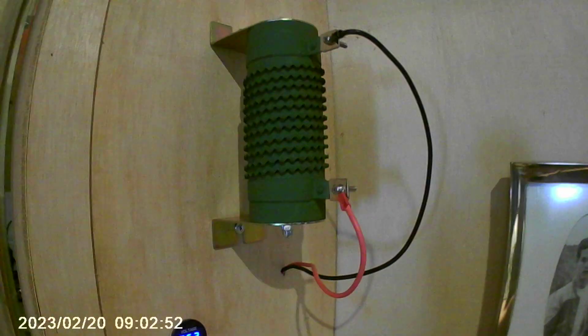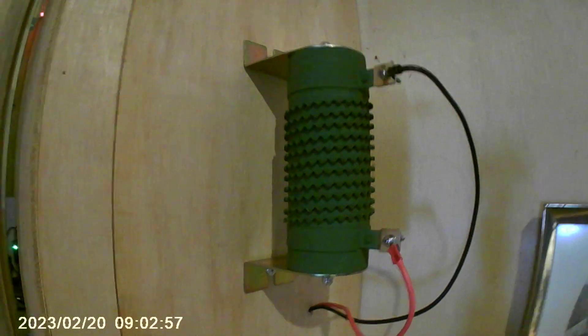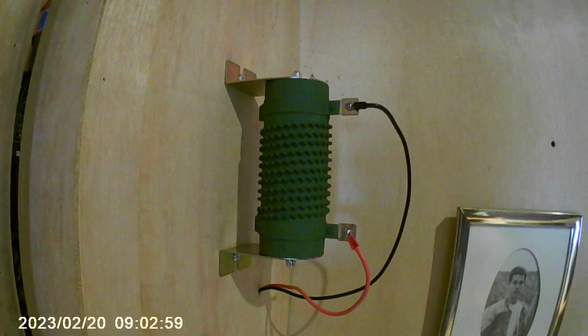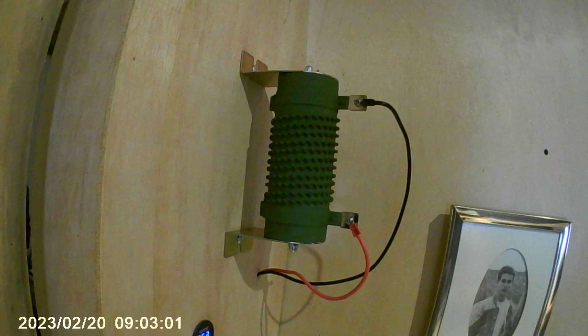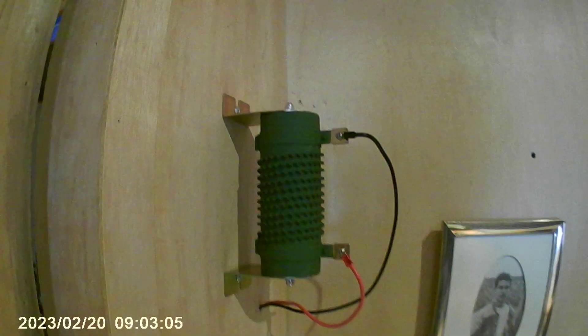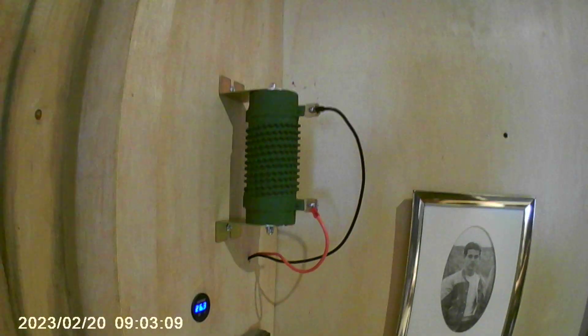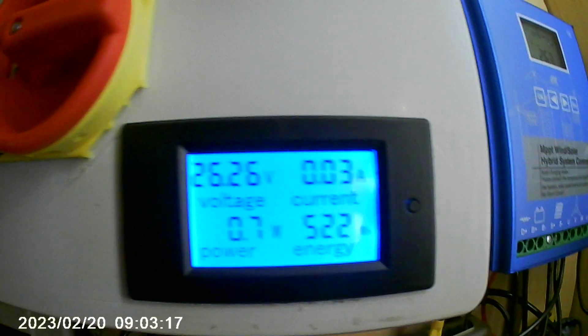One of the complaints I read in reviews was that the dump load got damaged or stopped working for one user, and I don't want that to happen and have the turbine freewheel. So I'm going to throw those other two in with it and build a steel box with a one-inch air barrier around it so that heat dissipation can take effect should something happen when nobody's home.